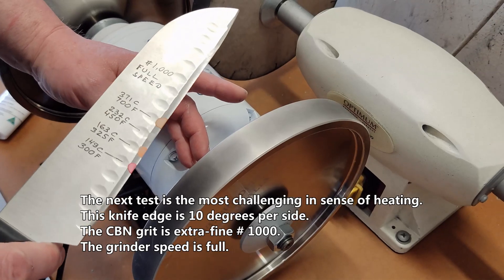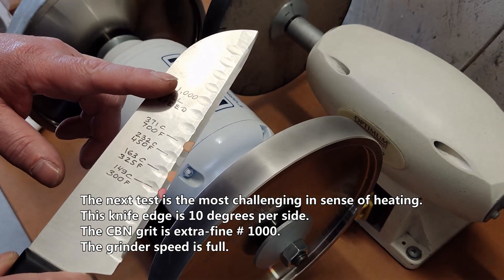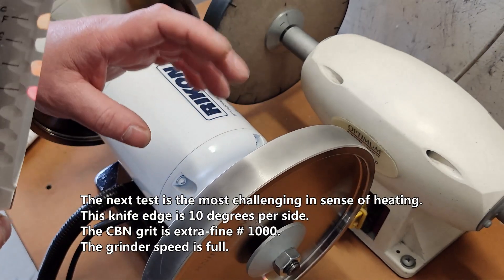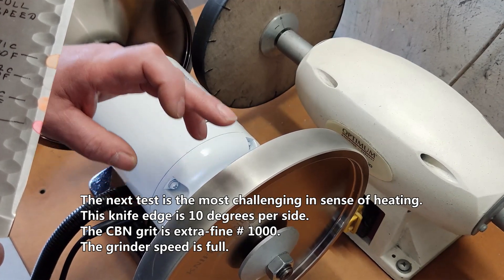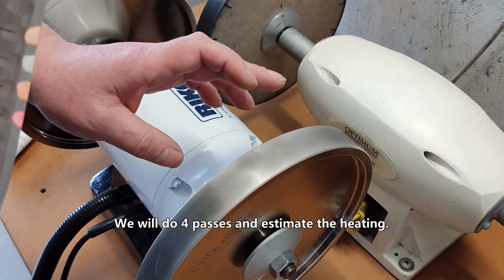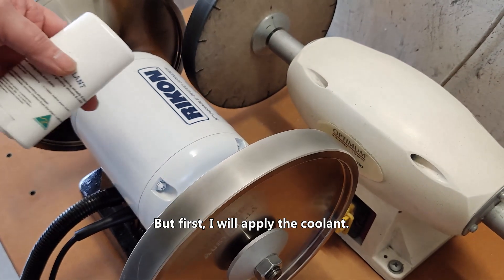The next test is the most challenging in terms of heating. This knife edge is ten degrees per side. The CBN grid is extra fine — Grid 1000. The grinder speed is full. We will do four passes and estimate the heating. But first I will apply the cooler.